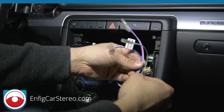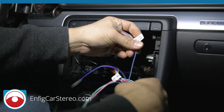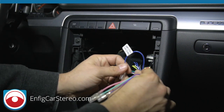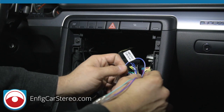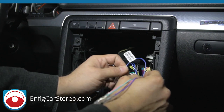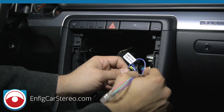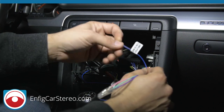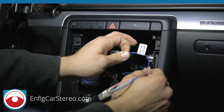On Bose cars the entire car is amplified. On non-Bose, only the rear speakers and the sub are amplified. On convertibles, most of the car is amplified except for the tweeters. This wire hooks up to the amplifier turn-on wire coming out of the radio and turns on the factory amplifier.